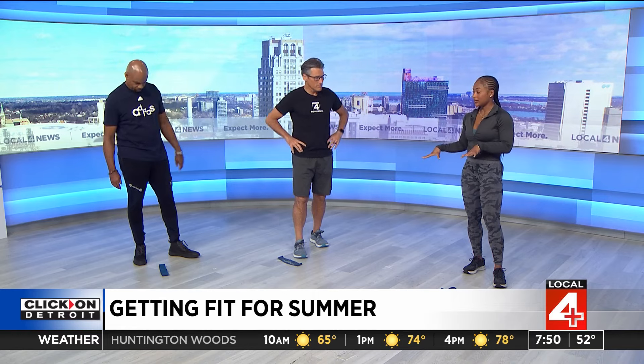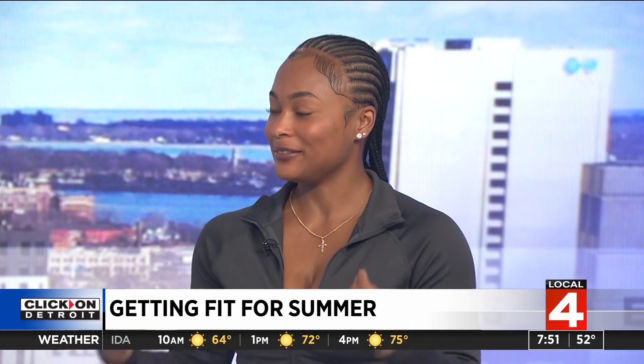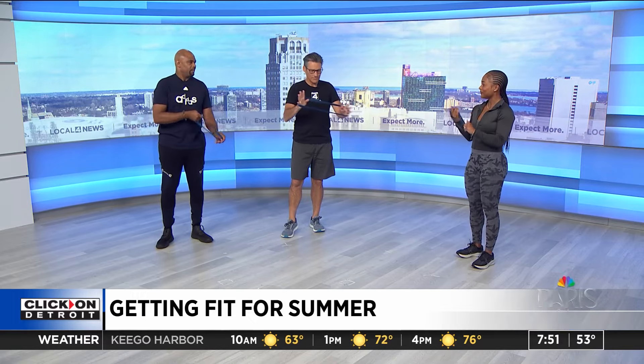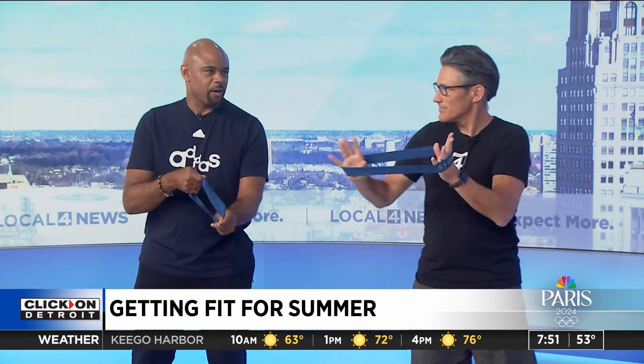I brought some bands today to show you guys some stuff that you can do at home with medium resistance, and it's going to be a full body workout. So you feel like you're doing a workout in the gym, but without a lot of equipment. You just need some bands — you can get these bands on Amazon for like $10, very cheap and affordable, right in your living room. A lot of people don't know about bands and how effective they can be.